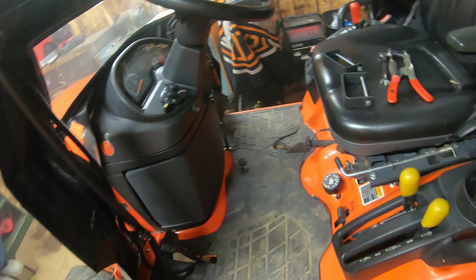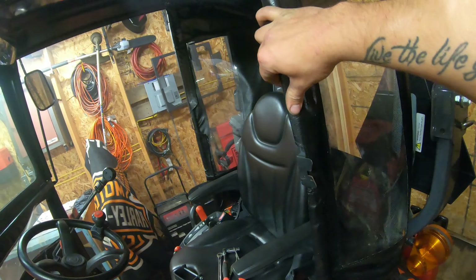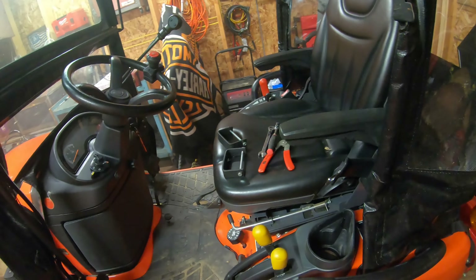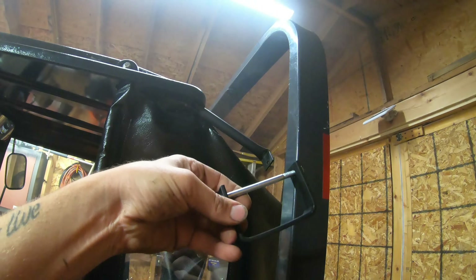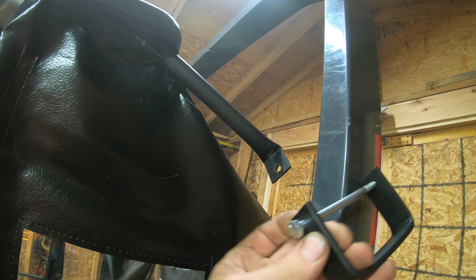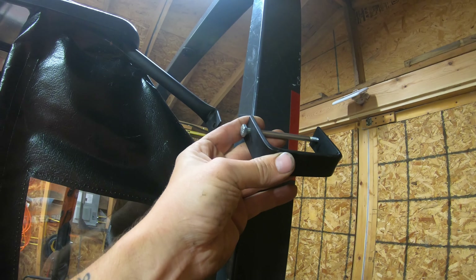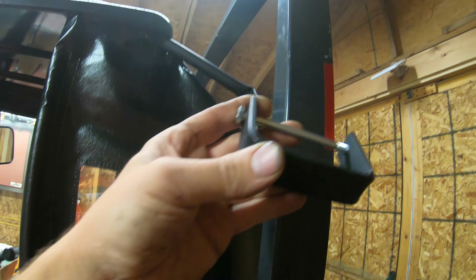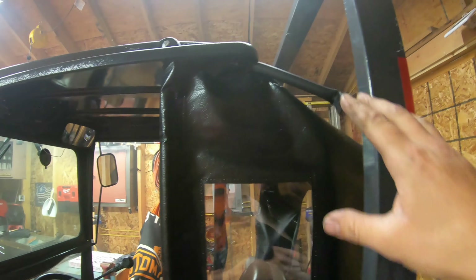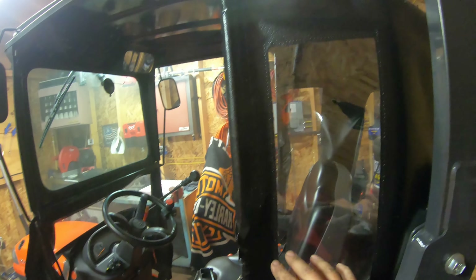Now we've got all four main mounts connected — both front mounts bolted to the floorboard and both rear lower mounts connected to the ROPS frame. It's already stiffening up quite a bit. Now the last mounts to do are these upper mounts that connect to the ROPS itself using little C-clamps — the bolt slides through the bracket and clamps right around the ROPS. The reason you do these last is they can slide up or down, and if you put them on first and position them too low it'll pull the whole cab forward, or too high it'll push it back. Getting all four main mounts done first centers and aligns the cab correctly.